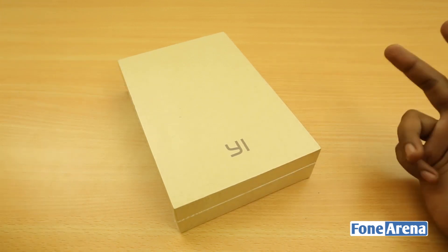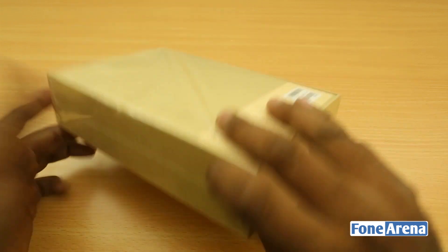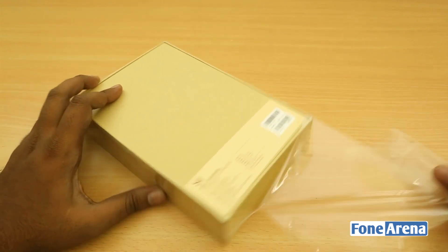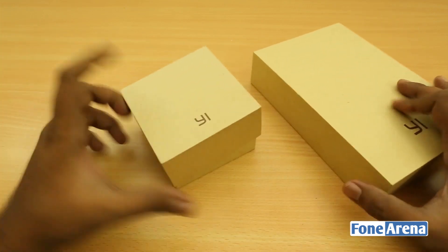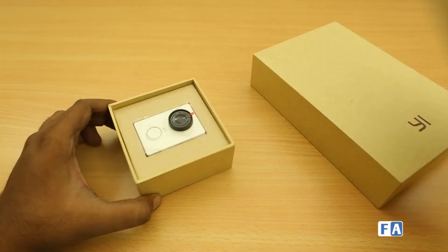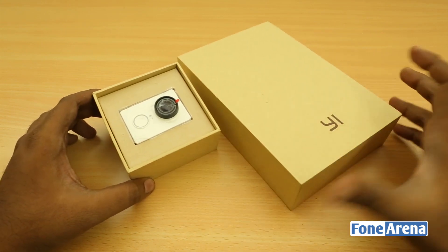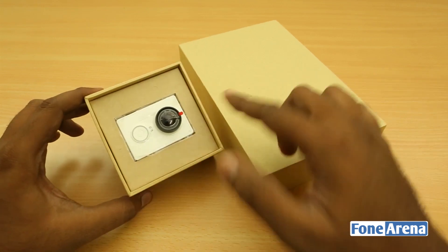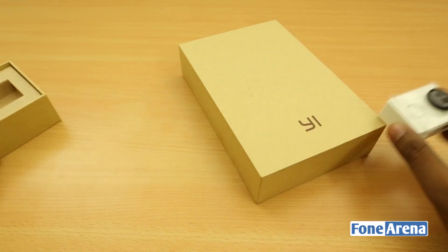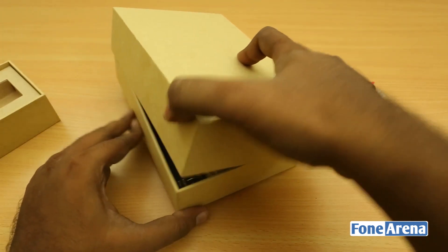So what are the box contents like? Let's find out in the unboxing. There are actually two versions: one is the camera alone, and this is the Traveler's Edition, which comes with a selfie stick that has a remote shutter. The Yi action camera looks very similar to the GoPro.